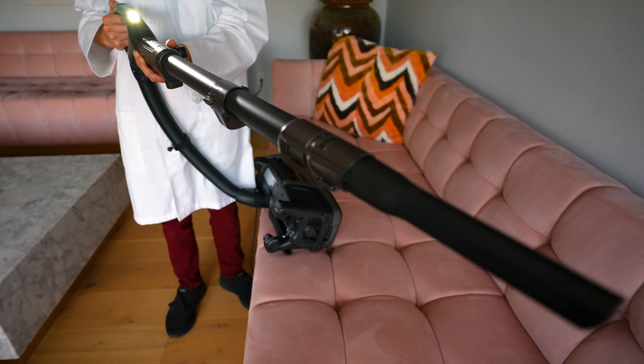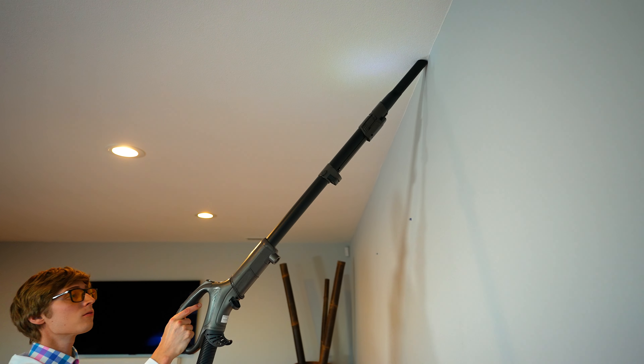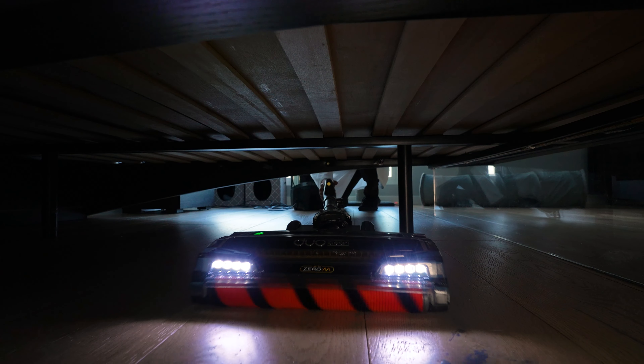The canister lifts off and you can use the wand separately with one of the attachments, either to get under furniture or up to ceilings. You can also attach the head to the wand to get under beds. The LED lights are fairly bright, which helps with darker spaces.